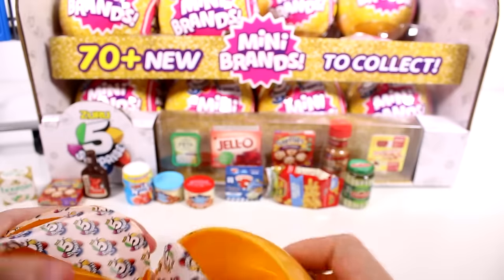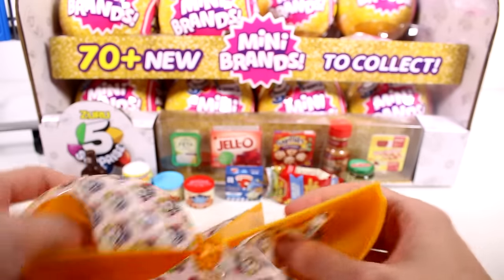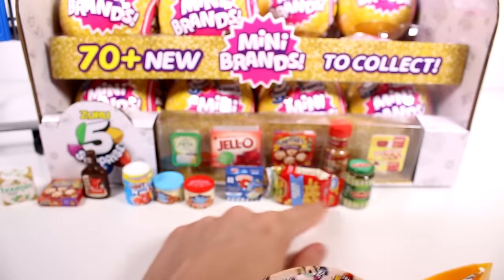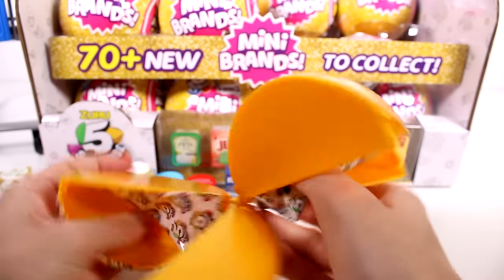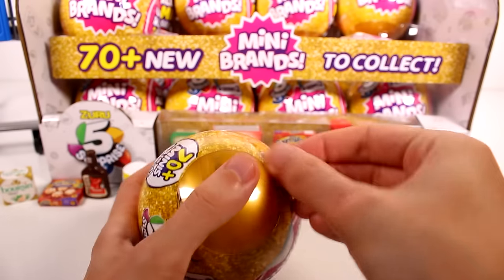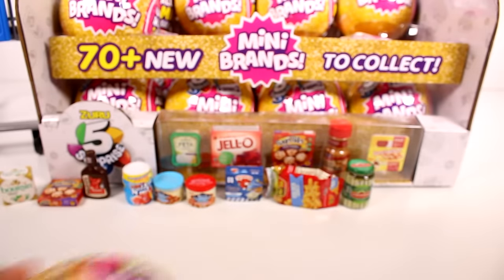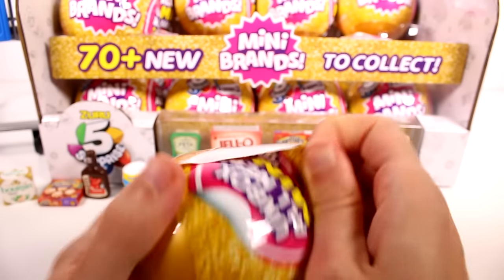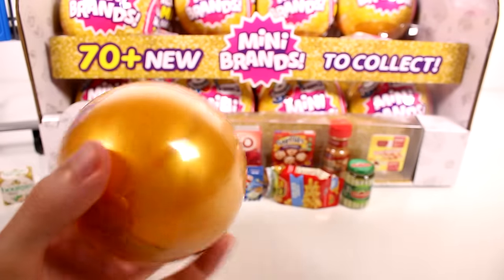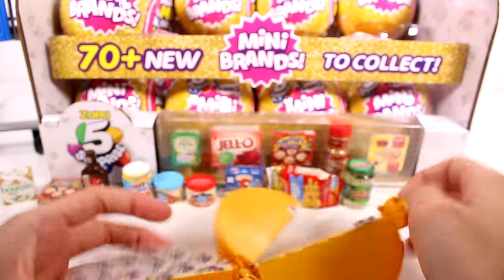I think I may have lost one of the capsule items — I can count one, two, three, four... I definitely lost one. I'm not sure where it went. Anyway, let's keep going with the next capsule and try not to lose any more!